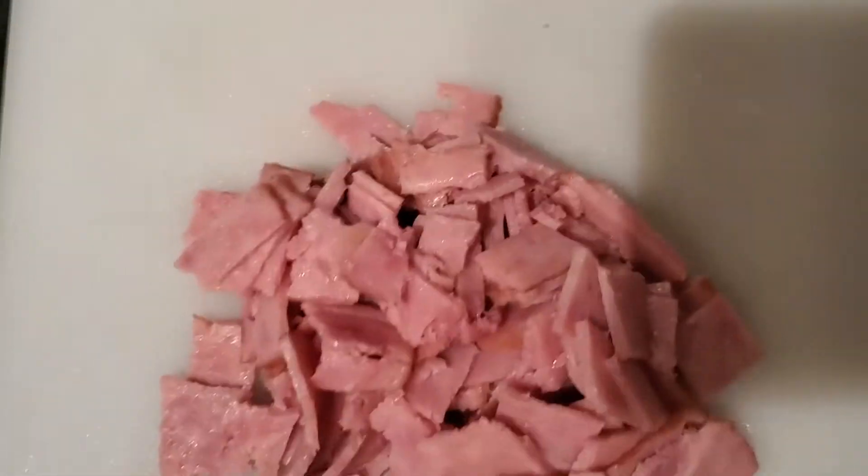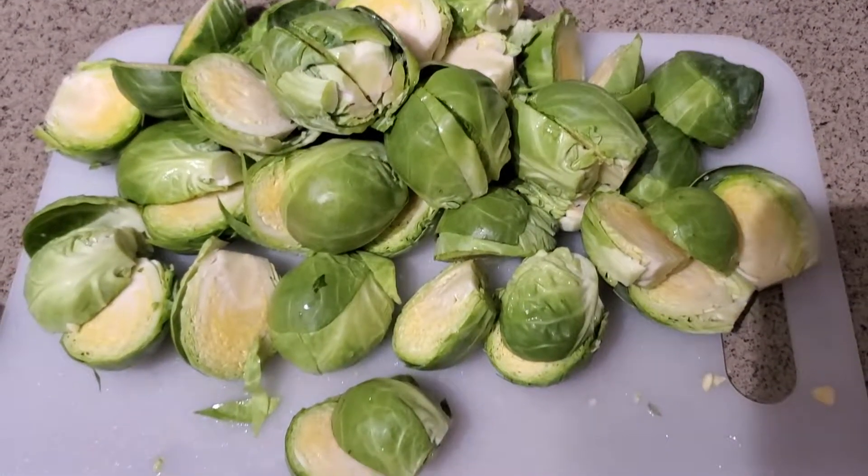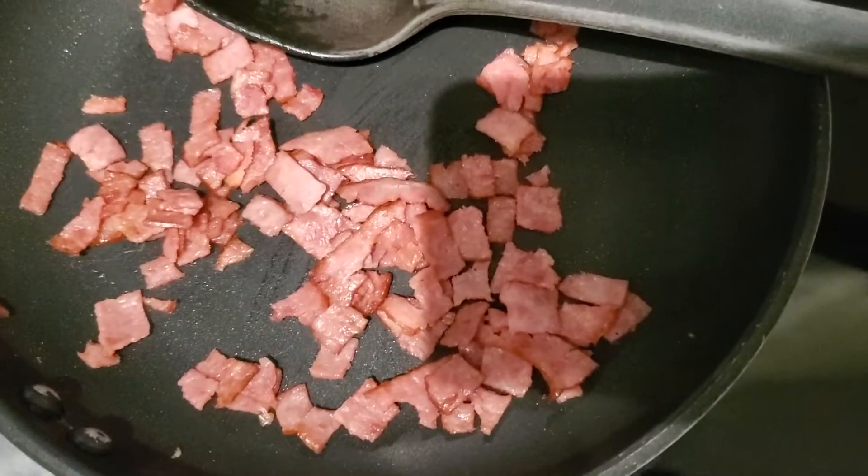I'm just going to take about three strips of turkey bacon and cut it up, then put that in a pan — no oil or anything — and just let it cook on low until it was kind of crispy.